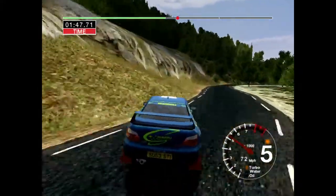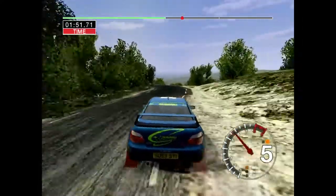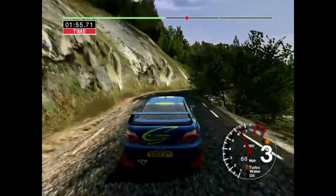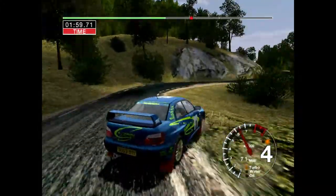And 3 right, don't cut. Don't cut. And 3 left. 30 long, 4 right. Into care. Long 4 left, tightens to 2. And 6 right, into care. 2 left.